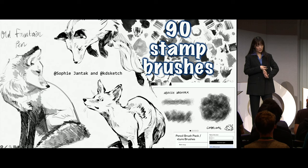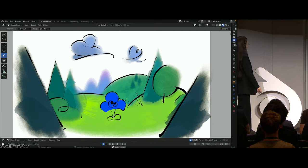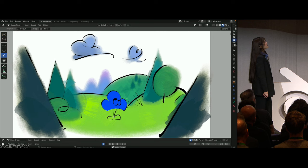I'll use some lights just to see how they interact with the volume of the Grease Pencil while I'm working, so I can get a better sense of what colors to put down. I'll credit Sophie Jantek and Katie Sketch for the brushes I'm using in today's presentation — please check them out if you have the chance. Now let's plop our little guy in there and see what he thinks. I feel like he seems to like it.